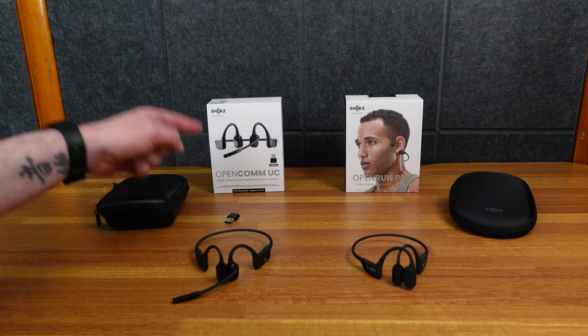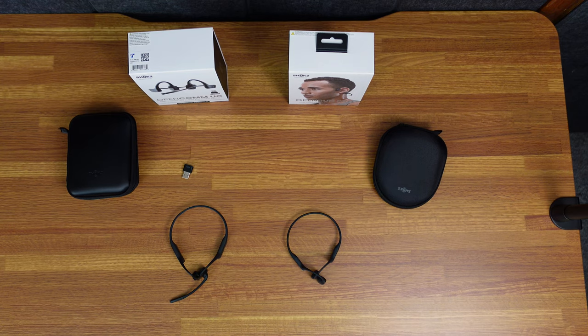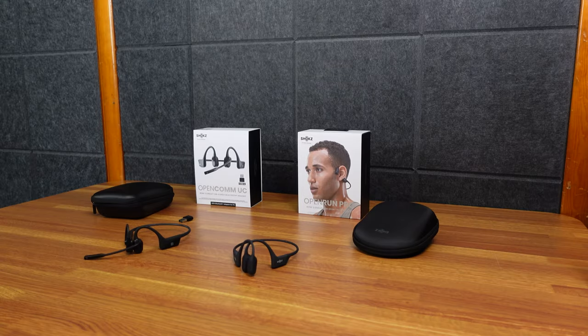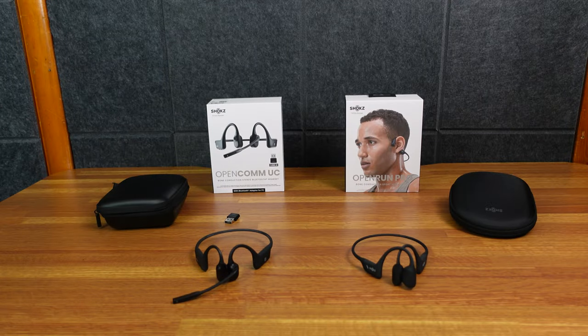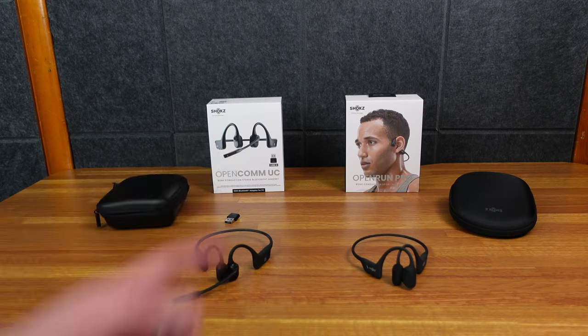Today we're going to take a look at the Shox OpenCom UC and the Shox OpenRun Pro. I bought both of these with my own money for my own personal use. I did pick a winner — watch the video, I'll tell you which one's better for my personal use case. It's kind of a clear winner, but it's also not as big a delta as you would think.